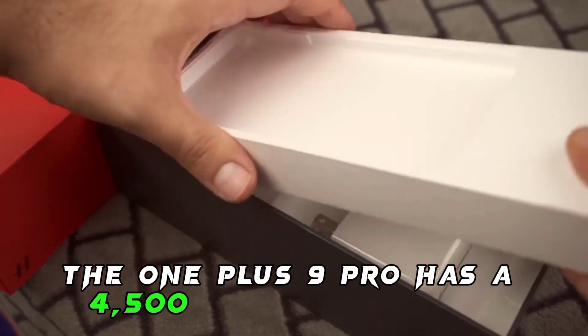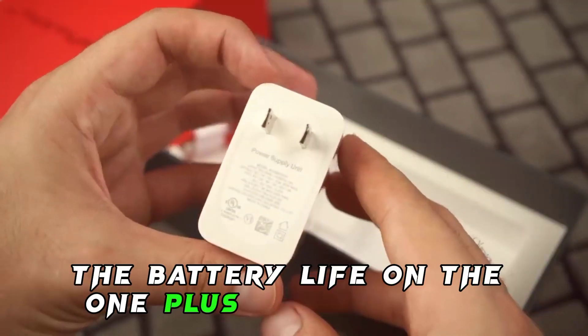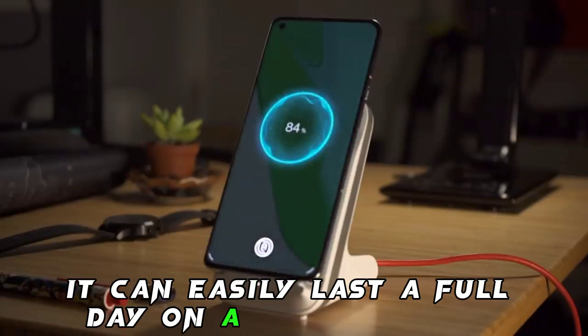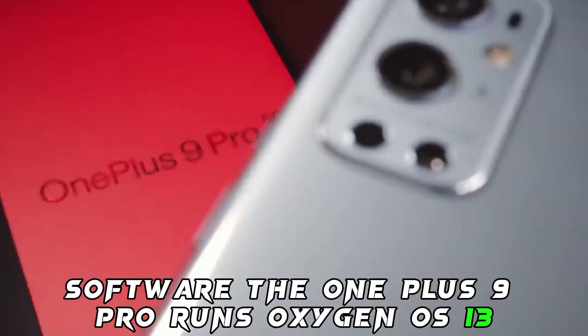Battery life: the OnePlus 9 Pro has a 4500mAh battery. The battery life is very good — it can easily last a full day on a single charge. Software: the OnePlus 9 Pro runs OxygenOS 13, which is based on Android 12.